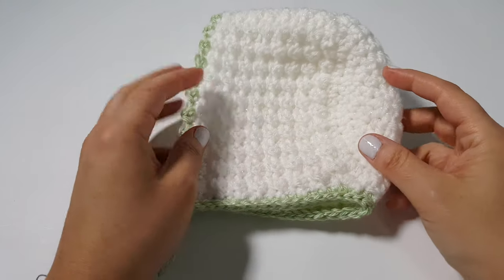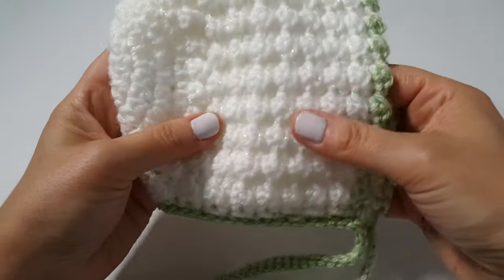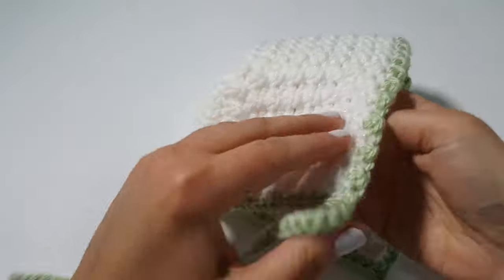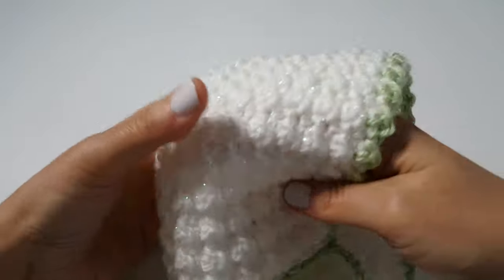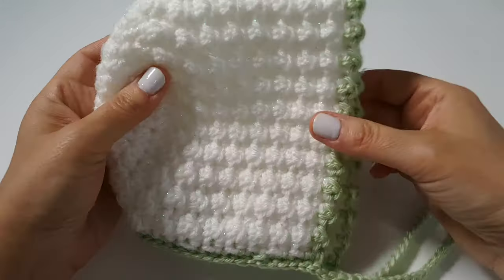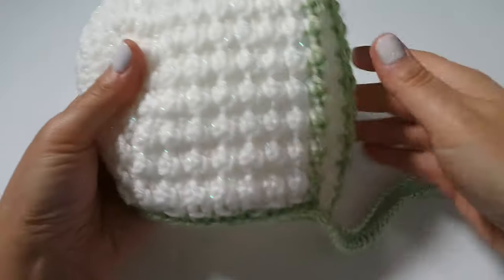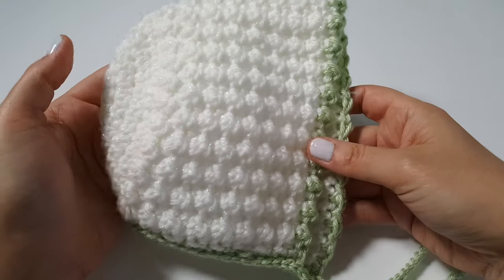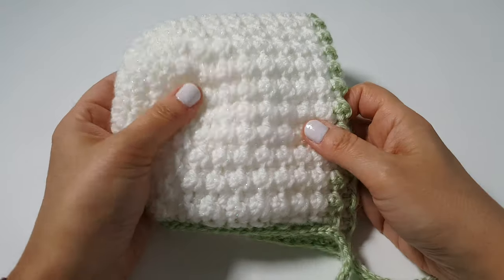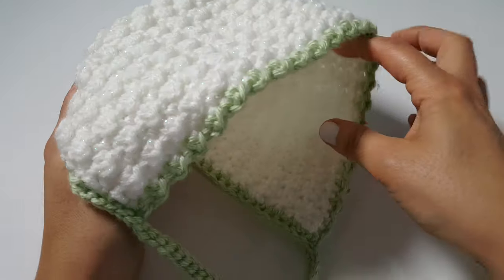Hi everyone and welcome to the Stitch Sessions. In this week's tutorial we are going to work on this really cute and fairly quick spring baby bonnet. I thought it was just perfect for the new season upon us. Spring is here and I had some leftover white sparkle yarn and a little bit of green — what a perfect combination for springtime and for a baby bonnet. Perfect for all of those newborn spring babies, a nice little add-on to any little one's outfit.